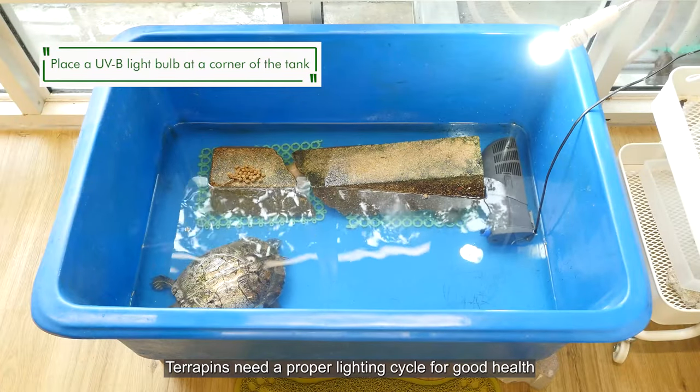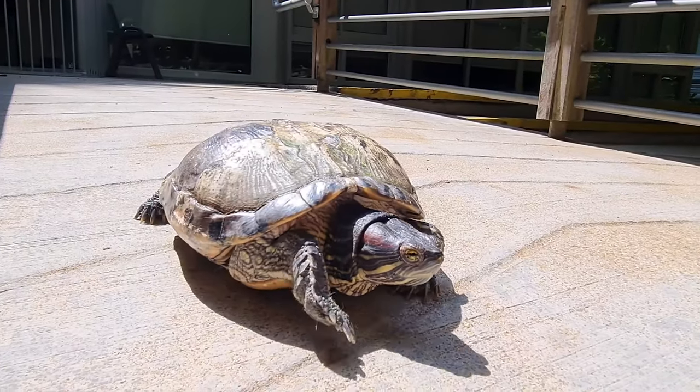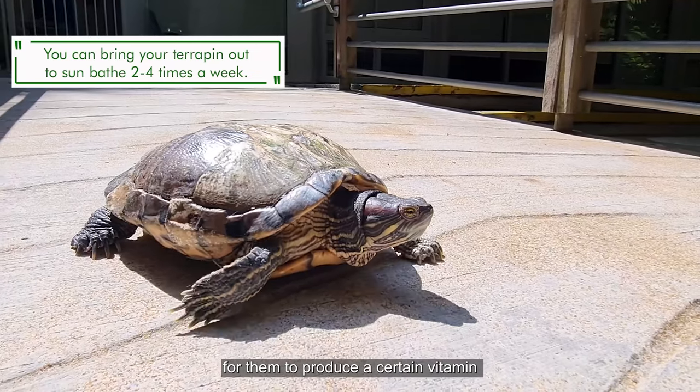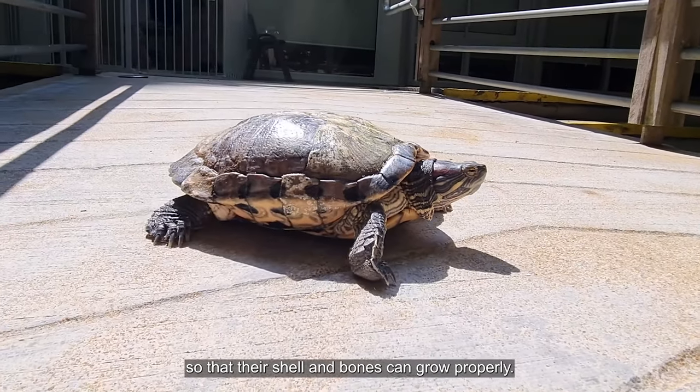Terrapins need a proper lighting cycle for good health. They will also need direct sunlight for them to produce a certain vitamin so that their shell and bones can grow properly.